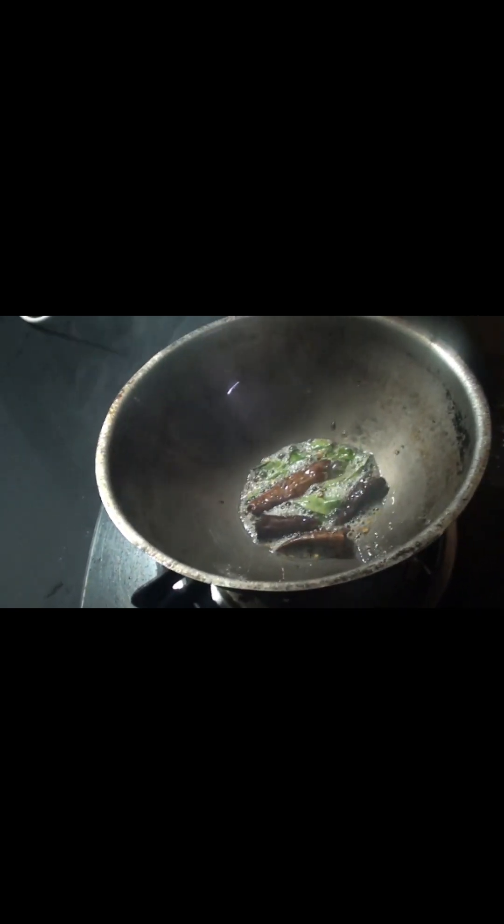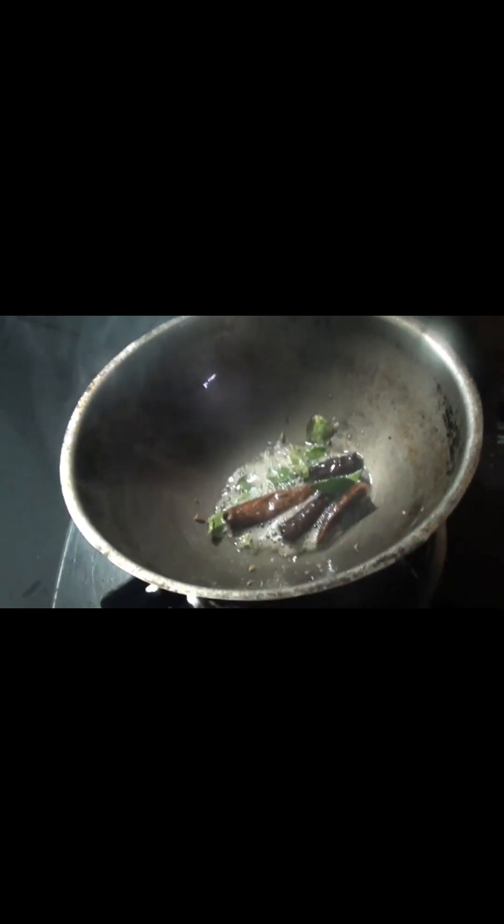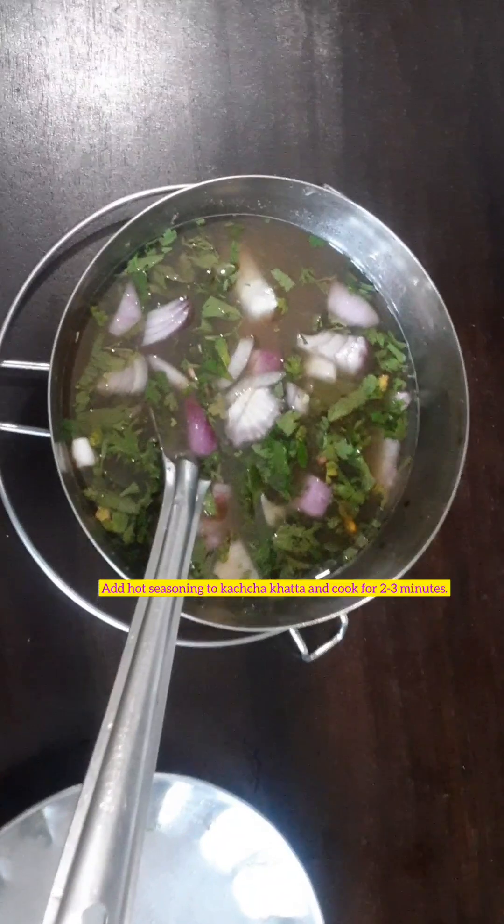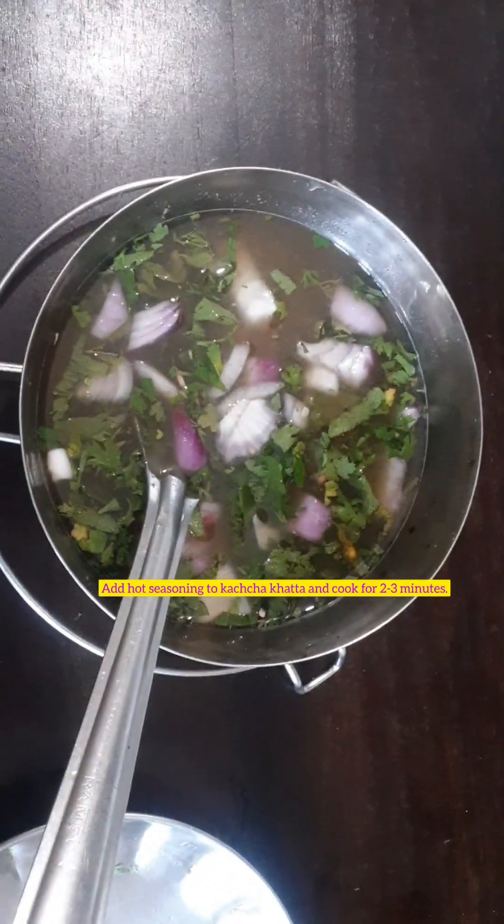At this stage, we can add garlic, ginger paste, turmeric powder, and chili powder, but that is optional and I am avoiding that here. The seasoning when hot should be added to the mixture of tamarind juice, onions, coriander, mint leaves, and salt.